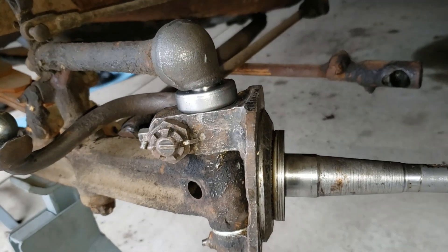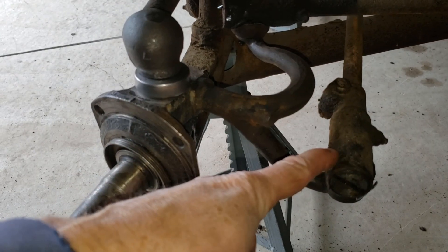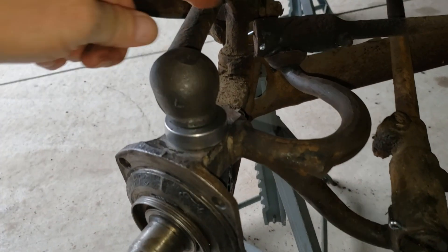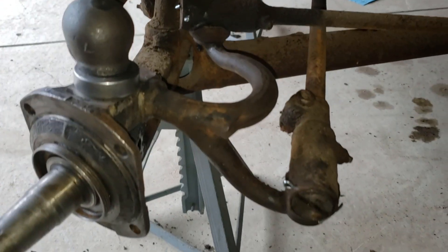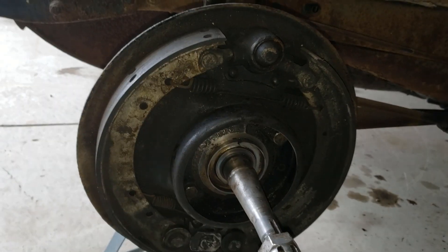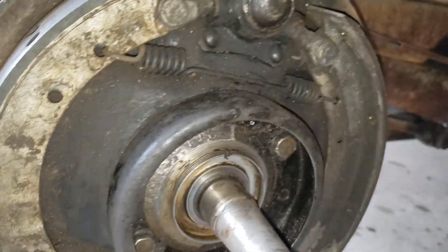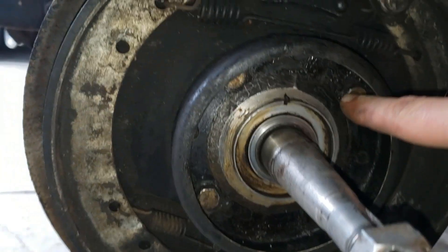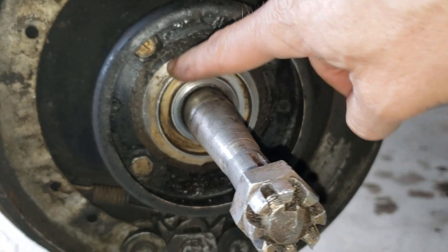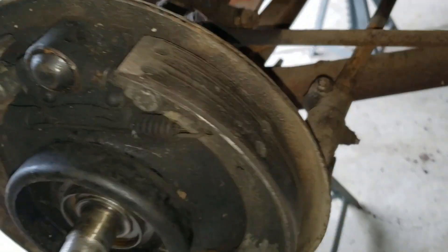I was able to reconnect the tie rod ends on both ends — this is coming off the steering arm. Got that on and reconnected the brake arm as well. I have the backing plate on now, rustled that back into place, put the pin back in, and put all the bolts in as well. All of these bolts are tight now, and you have the cotter pins on the other side — everything is connected all the way around.